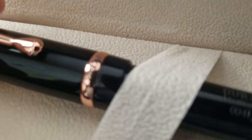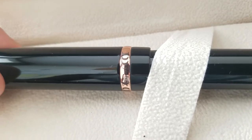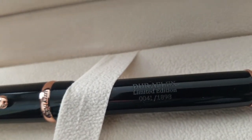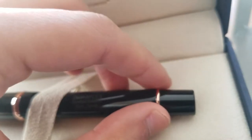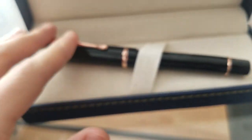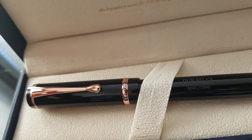It says 'Conklin' and 'Duragraph' with little crescents around it — a really small detail but pretty cool. Right on the middle of the body it says 'DuraFlex Limited Edition' and which number you got — I have number 41. It has a nice little metal ring. It's simple but elegant, and I really like how this looks.